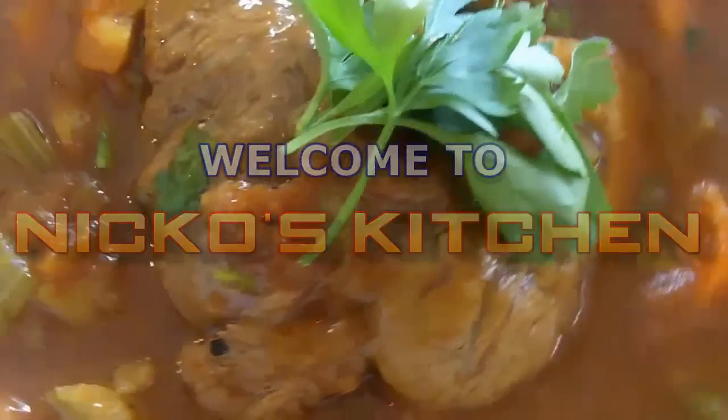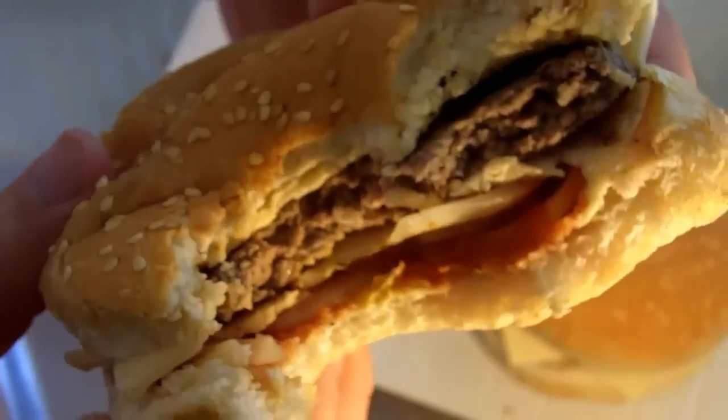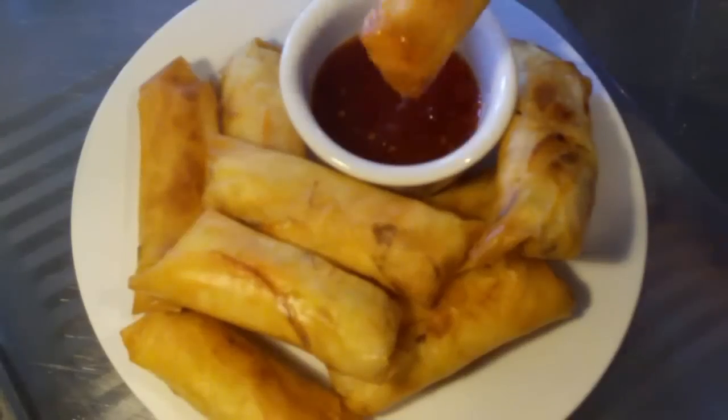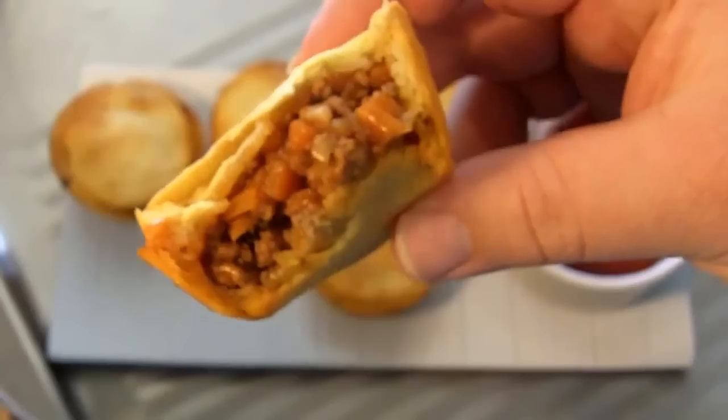He's got Budget Meals Monday, What You Want Wednesday, Fast Food Friday — what else could he share? It's Nico's Kitchen, where satisfying meals are prepared.